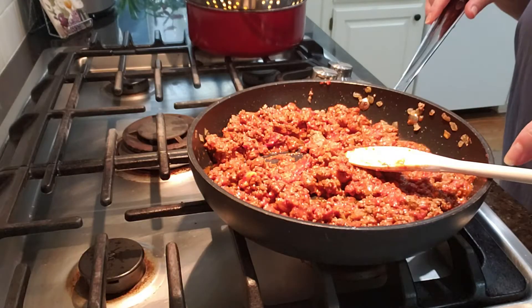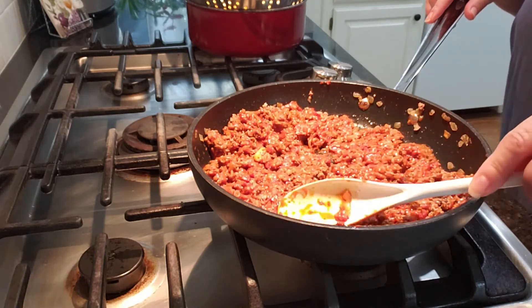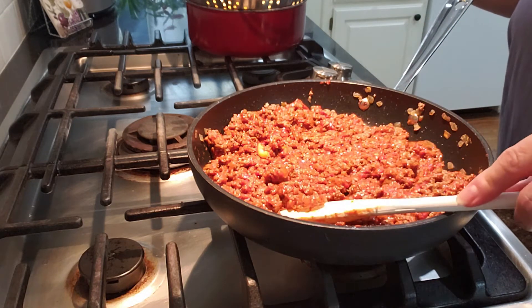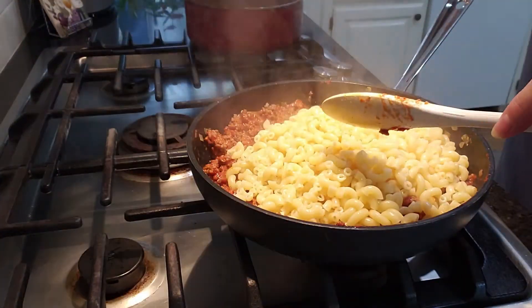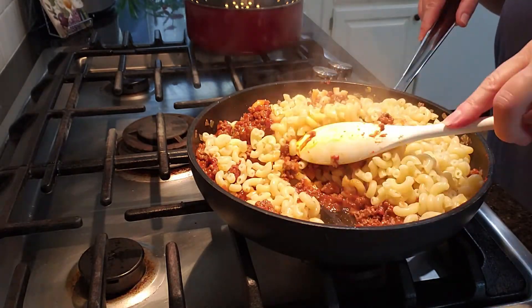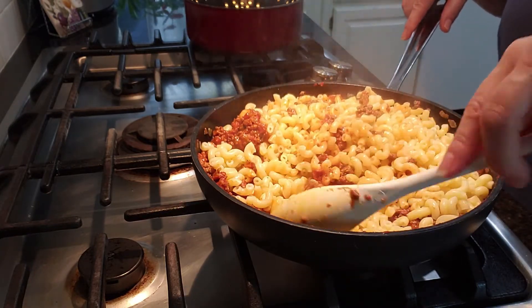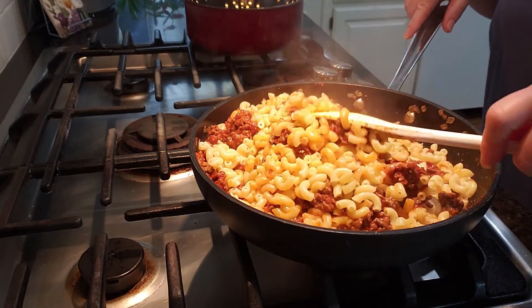You'll see here that I went ahead and mixed up the tomato paste into my hamburger. I drained my pasta and I'm going to add my pasta to my hamburger right now. One pound of hamburger or ground chuck to two cups of macaroni is the right mixture for this.